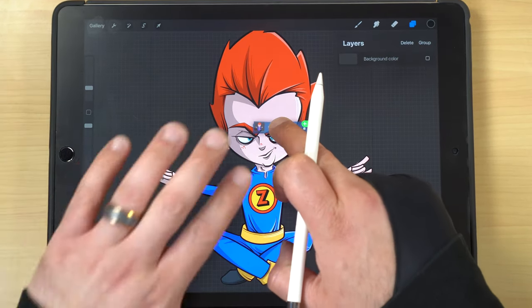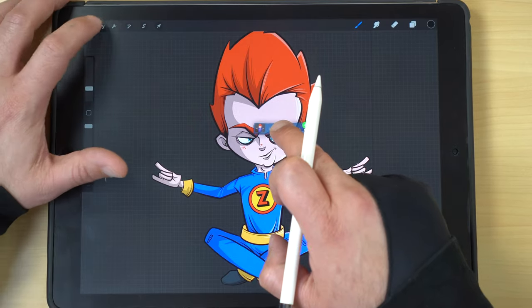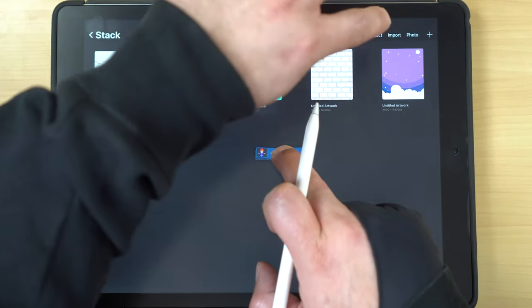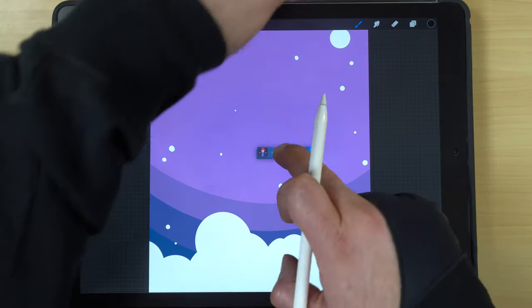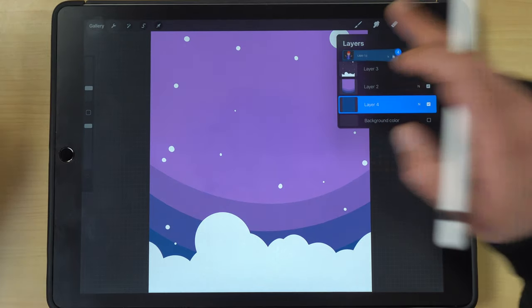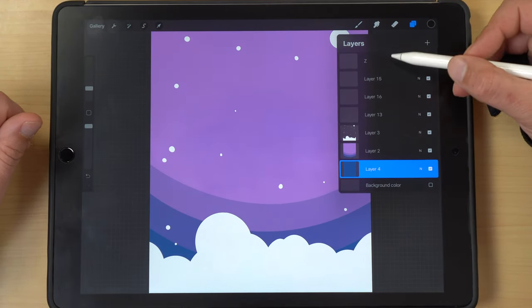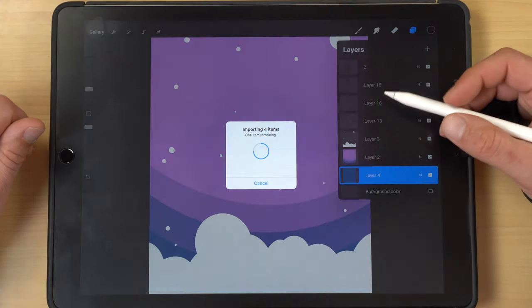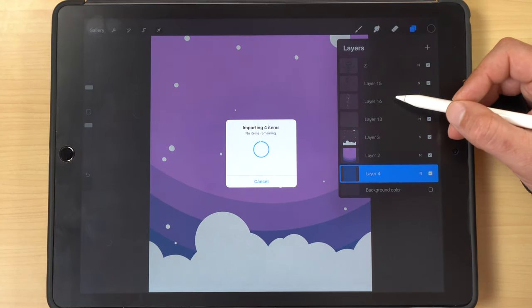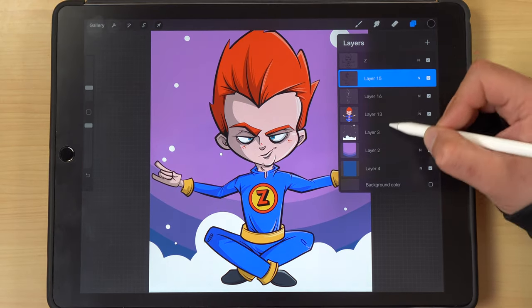Drag the selected layers to the center, hold them, then hit the gallery button to go back to the main gallery page. Select the background image canvas, and once it loads — still holding down — open up your layers panel and drop those layers in there. This brings all the layers into the new canvas while maintaining their structure, so you don't lose any information.